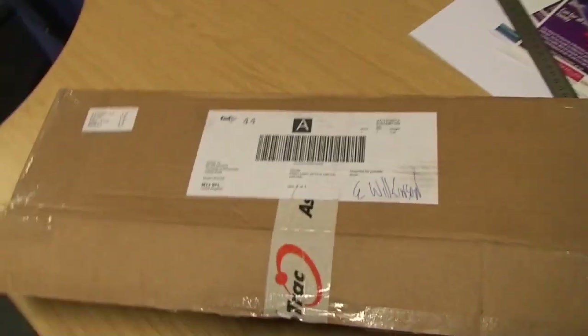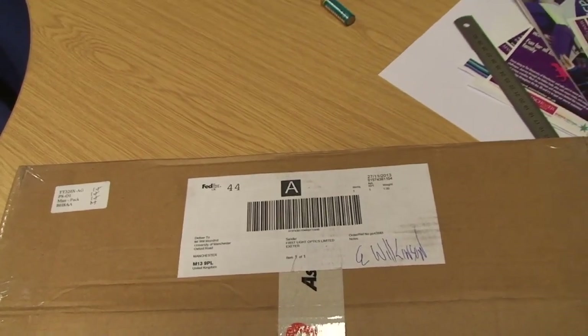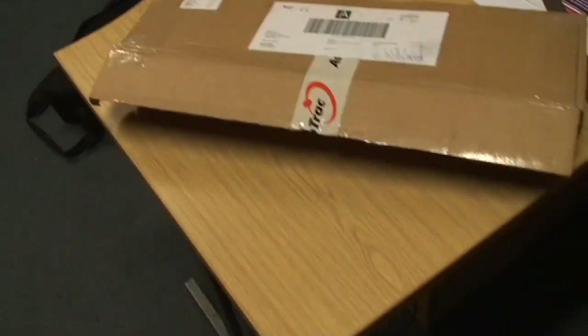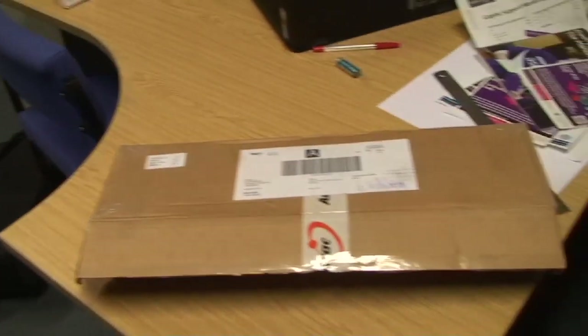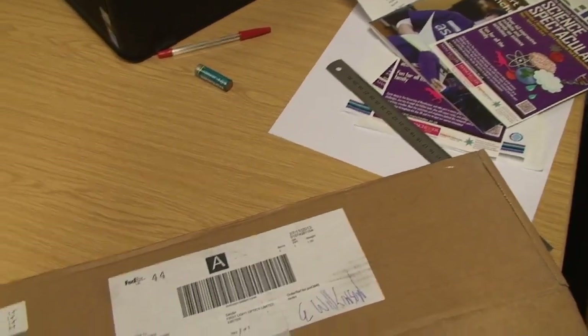This is an unboxing of an Astrotrack TT320XAG. This is used for mounting a camera on a tripod so that it tracks at the same rate as stars appear to move in the sky, so that you can take longer exposures on stars and capture more photons from space objects.